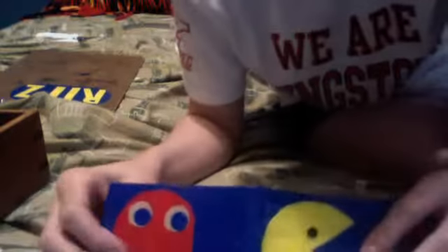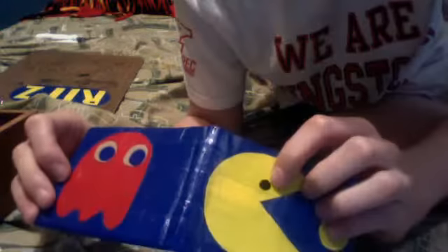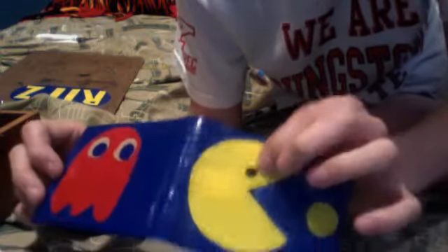This one I'm most proud of — my Pac-Man wallet. This is the only one I didn't use duct tape on. I put clear protector over this one. It's made out of clear tape, and all the tape I use is Duck Brand duct tape, so it's all good quality. That sharpie right there is the only thing that's not.